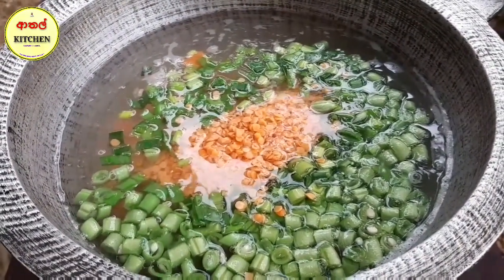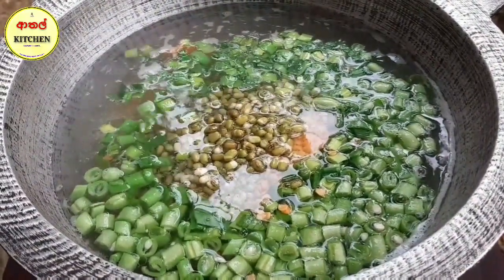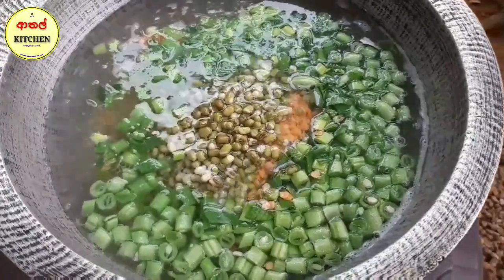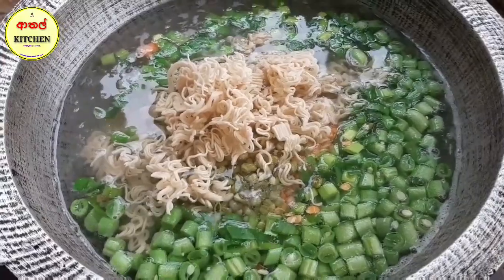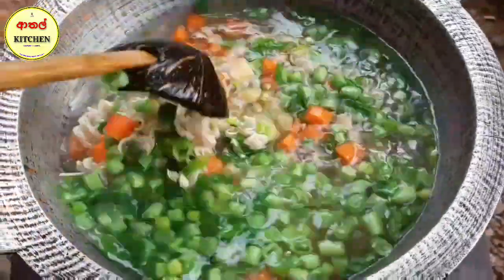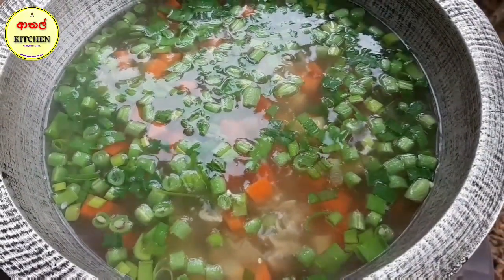This is a very good soup for you, so you can use it as well. We will have to cut all the beans. We are good to cut the beans. Now we are going to cut the beans.